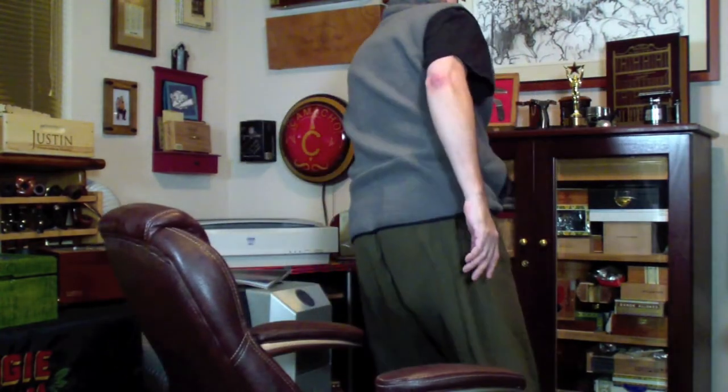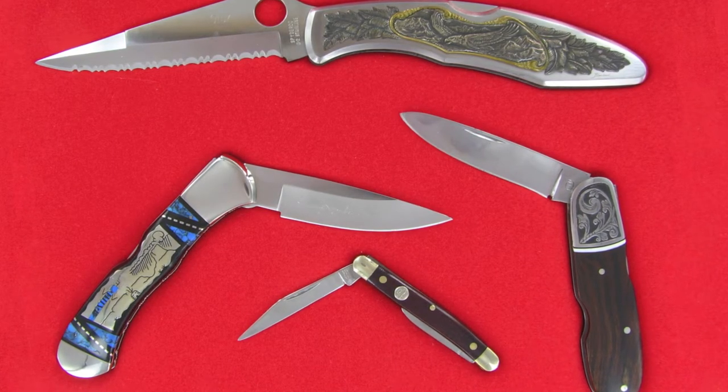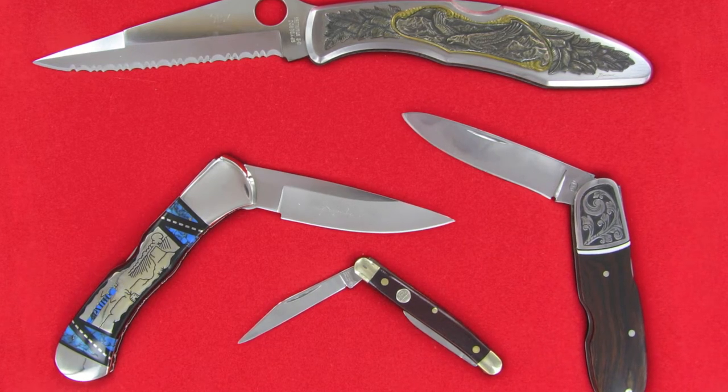Hey everybody, this is Doc, and I'm coming back with another video. This one is going to depart a little bit from what I normally do, which is cigars and tobacco. It came in through a question on YouTube from a viewer who saw something over my shoulder — a little display box for some of my knives. I am a collector of knives, and these are the ones I usually don't pocket because they're special, more collector's items.